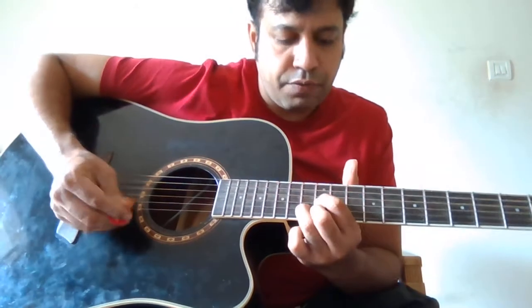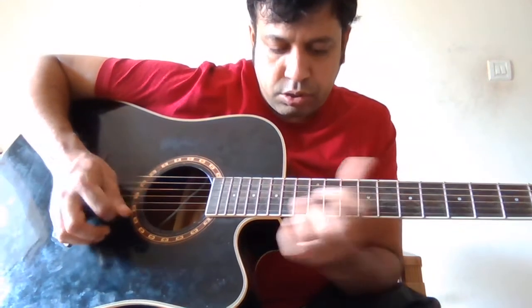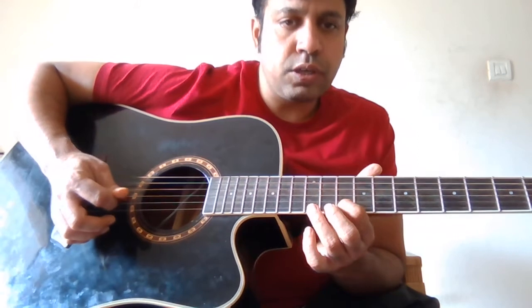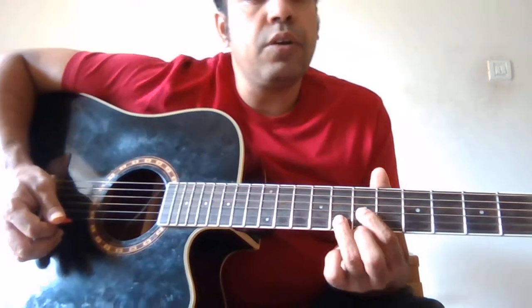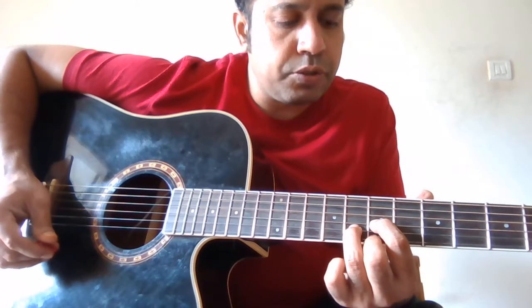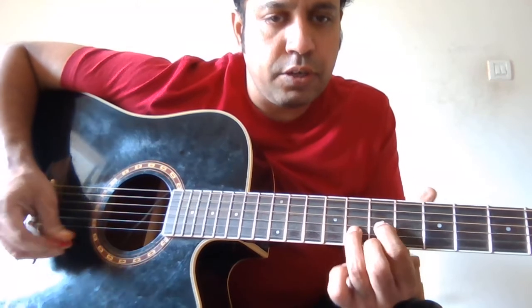Now the next section — this is section three. Keep the D chord position on the seventh fret. This is the seventh fret, so keep the D chord position there.